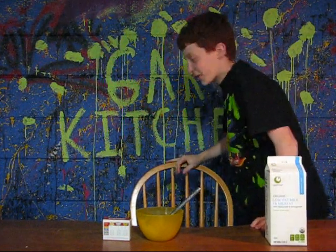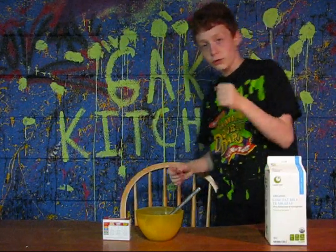Hey guys, I ran here as fast as I could. Welcome to the Gat Kitchen at Splash Studios for another wonderful episode of Slime Equals Funtime.